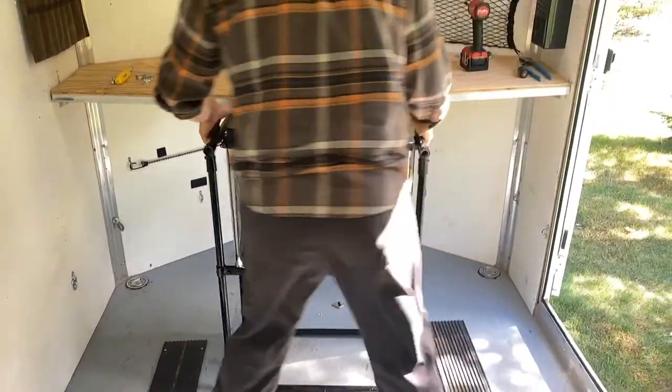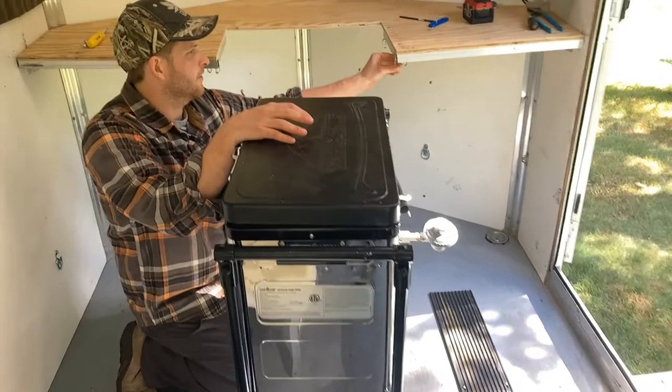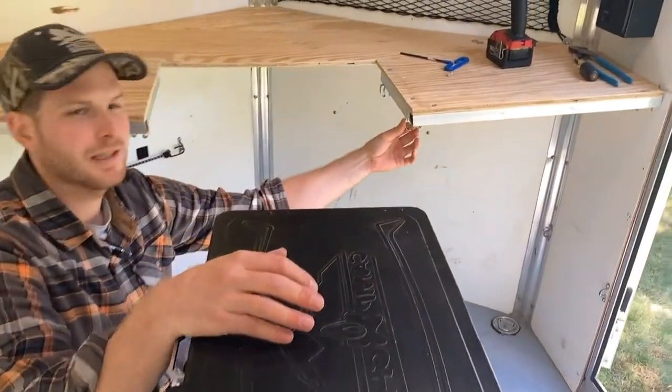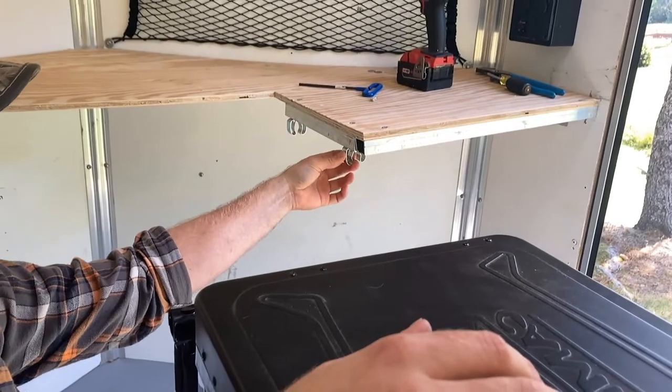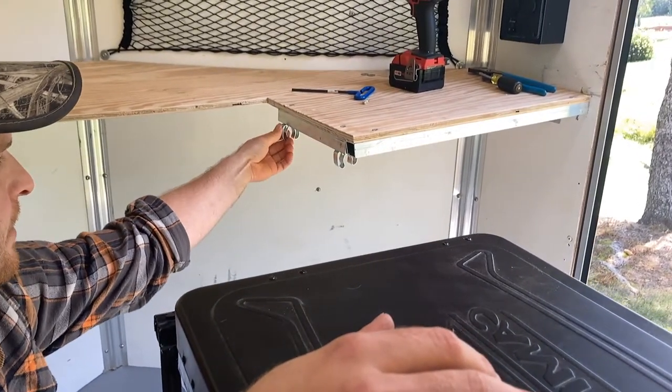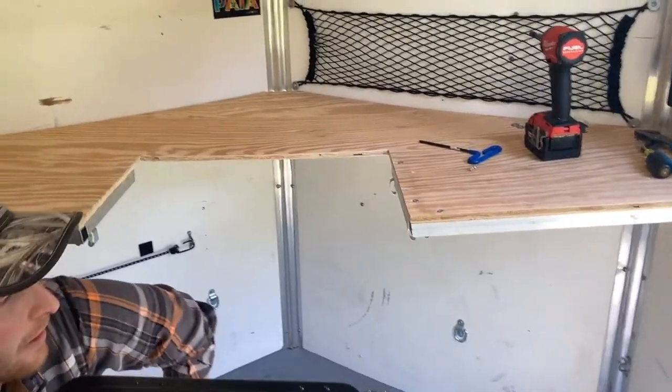And then to attach it to the countertop I have these spring clips that will go on each side of the conduit on the two sides of the stove, so that will just kind of clamp right in there.